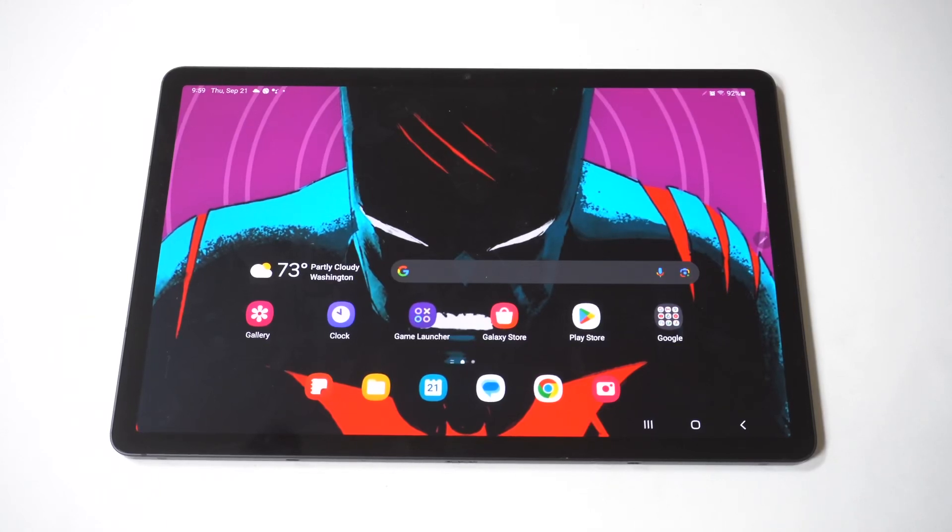I'm going to be giving you guys five different fixes if your Samsung Galaxy Tab S9 is not connecting to your Wi-Fi. This is very frustrating and annoying, especially if you're trying to use the internet to watch video, play games, or just check your social media accounts.